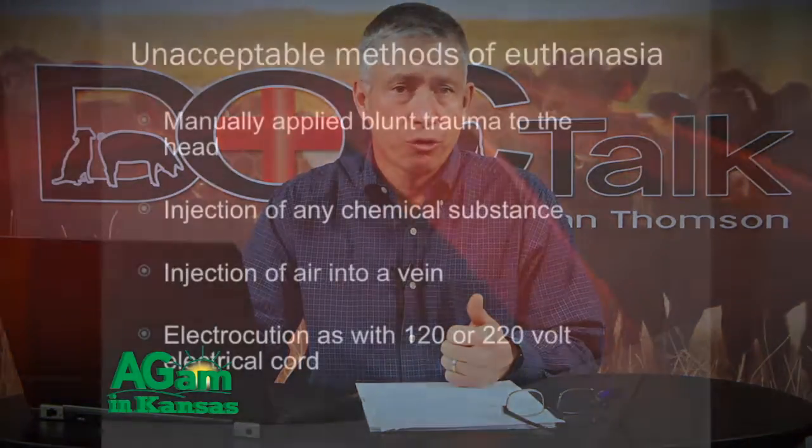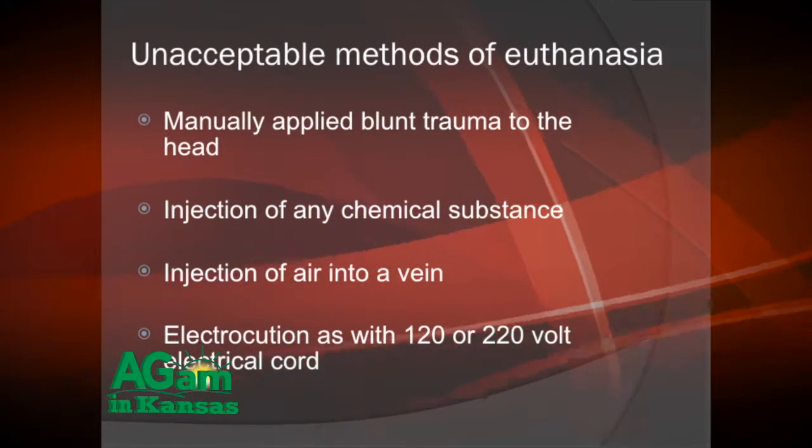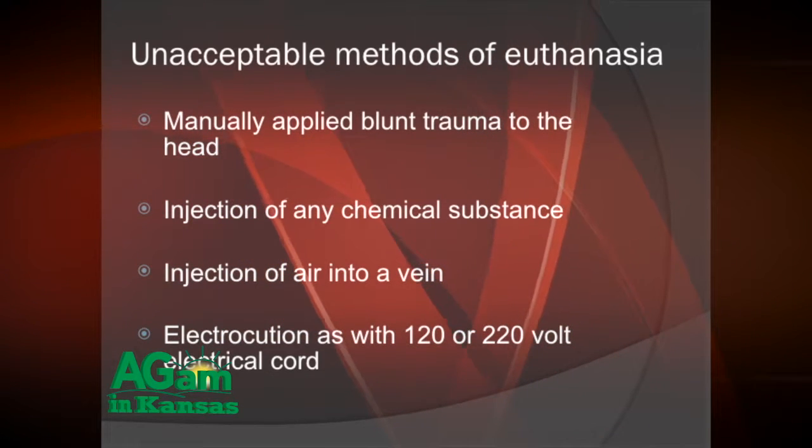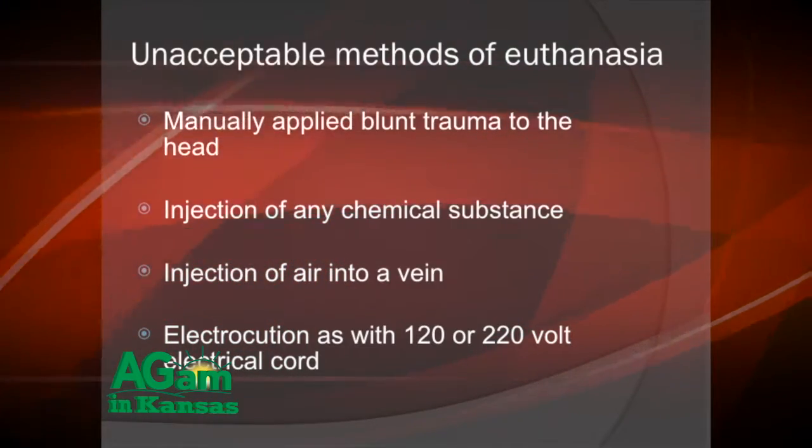A shotgun can be effective — slugs are quite effective. If you want to use birdshot, use four-shot high brass and you need to be close. One thing about euthanasia: do not use blunt force trauma — no sledgehammers to euthanize a calf. We do not inject any substance into the vein, including air, and we do not use electrocution. Those are things you must not use on your farm — they are not ethical and will result in animal cruelty charges.